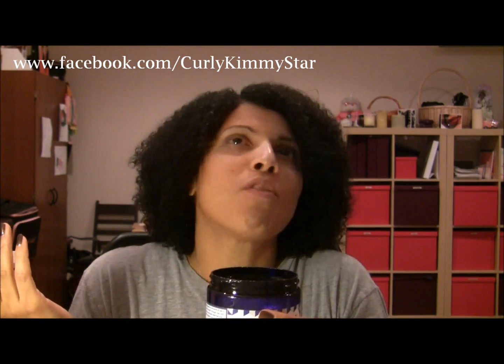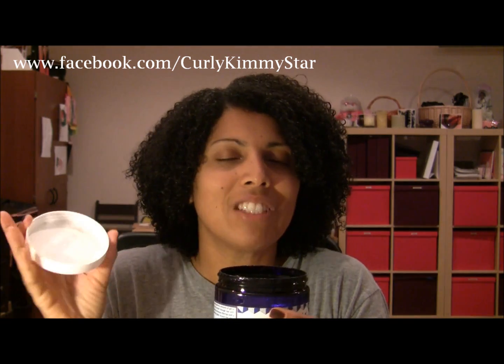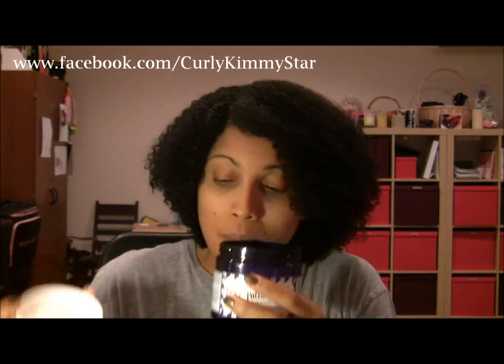You know what else it kind of reminded me of - cantaloupe. Just kind of that - somebody correct me if I'm wrong. But anyway, enough about the smell. It's not offensive, so you won't not get it just because of the smell.